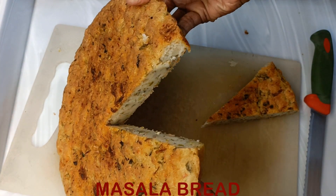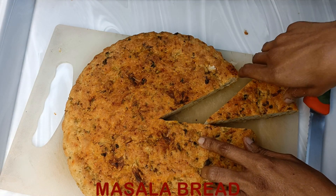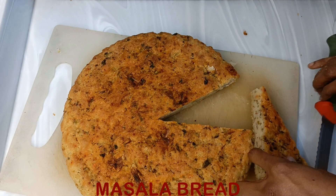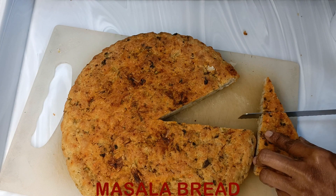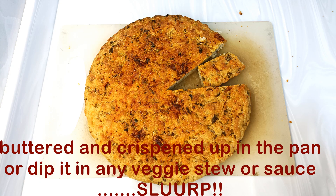Now you can serve this to your family who would love it and appreciate it. Thank you — please do share and subscribe to Gluten-Free India and share this video. Thank you!